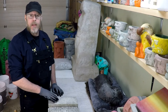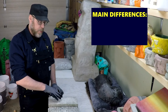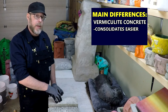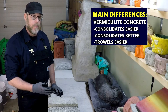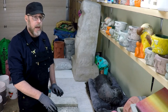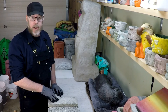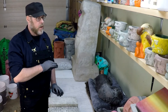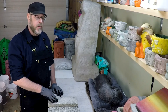The main difference between vermiculite concrete and perlite concrete is that vermiculite consolidates a little bit easier and trowels a little bit easier. I also just like having bags of vermiculite on hand versus bags of perlite, because vermiculite can also be used for absorbing spills. If I'm working in the shop and have a spill, vermiculite is the perfect thing to use for that — so having some around is useful.